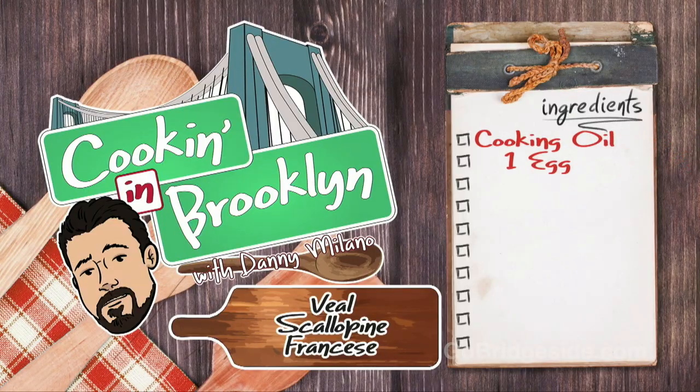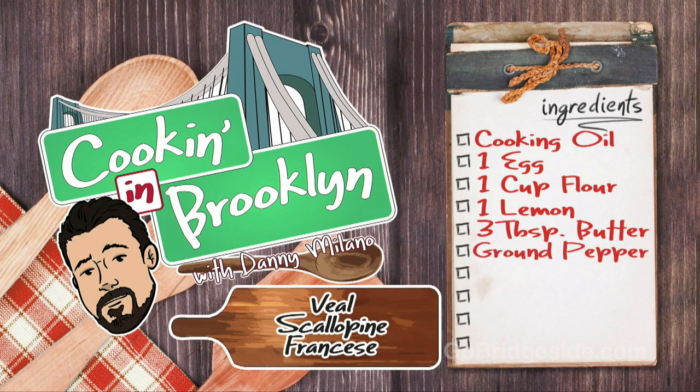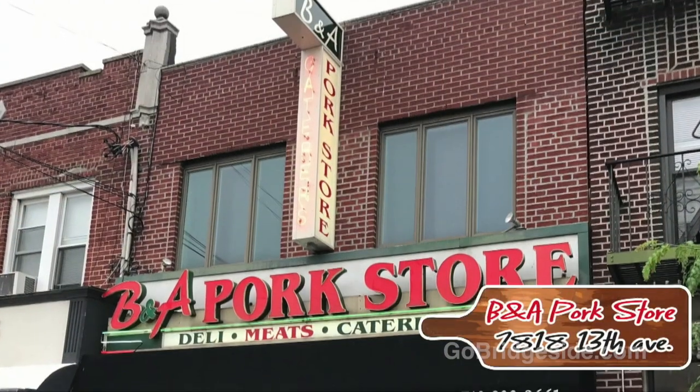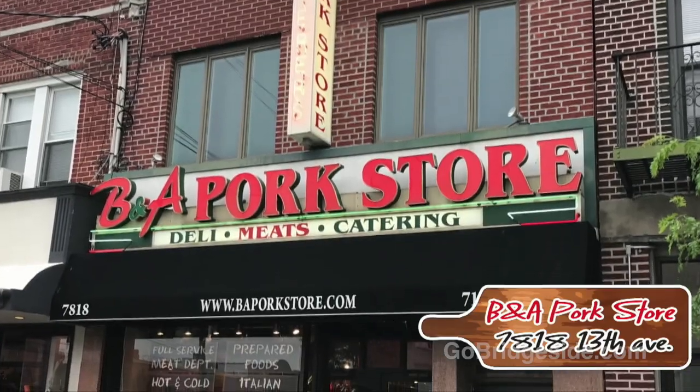This is Cooking in Brooklyn with Danny Milano, and I'm Danny Milano. Today, I'm going to cook veal scallopini fron cheese. Going to start off with a little cooking oil in a pan. This is for the vegans. One cup of flour, one lemon, three tablespoons of butter, ground pepper, some chopped parsley, a half a teaspoon of salt, quarter cup of white wine, quarter cup of chicken broth. This is a one-person serving size. Try the veal — it's the best in the city. Go to B&A Pork Store on 13th Avenue.